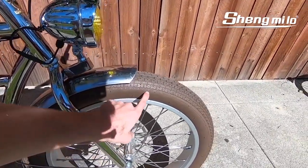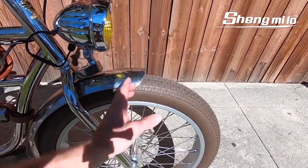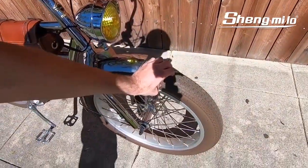Looking at the pressure here, it says up to 65, down to 40 — so 40 to 65 PSI. That's unusual; I'm used to seeing 5 to 30 PSI on fat tires so you can drop them really low and ride on sand or snow. This really seems more like a road-oriented fat tire.